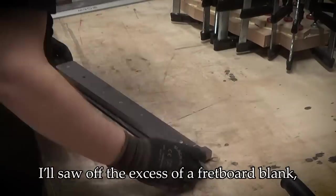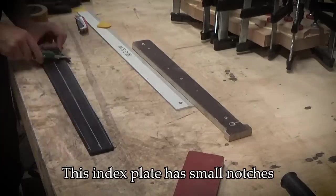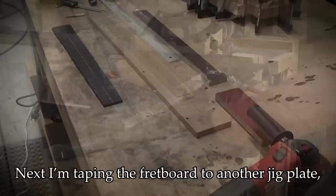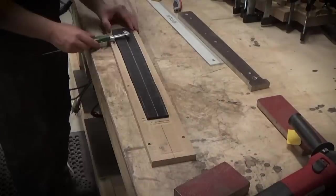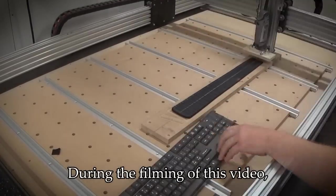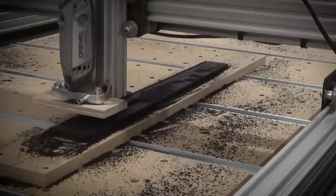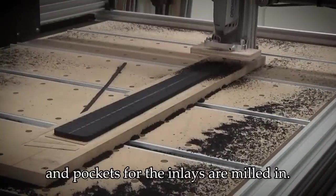I'll saw off the excess of a fretboard blank and then tape it to an index plate. This index plate has small notches that match fret locations for which slots are sawn on the fretboard. Next I'm taping the fretboard to another jig plate which I'll take to my small CNC router. During the filming of this video the spindle on my CNC had broken down, so I just MacGyvered a Dremel tool onto its place. The outline of the fretboard and pockets for the inlays are milled in.